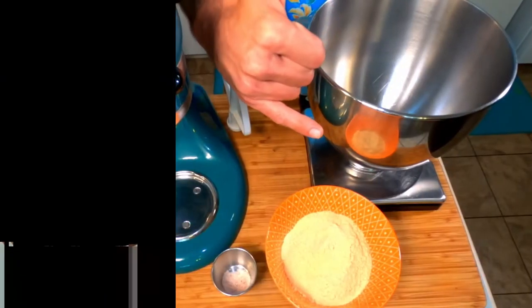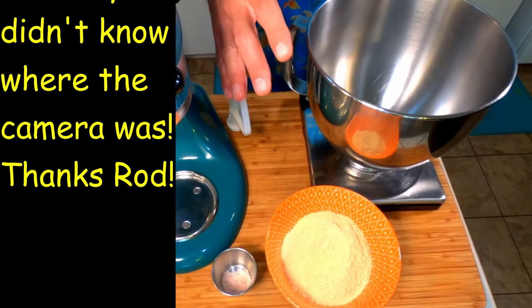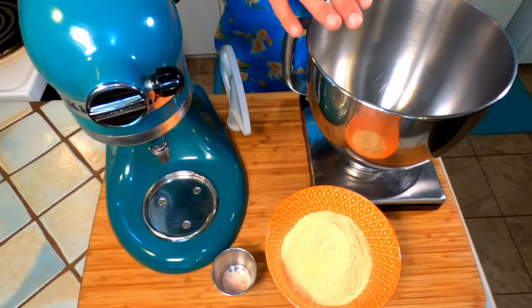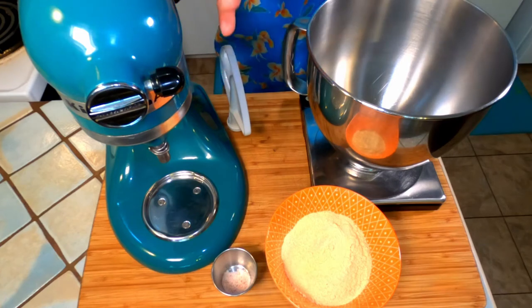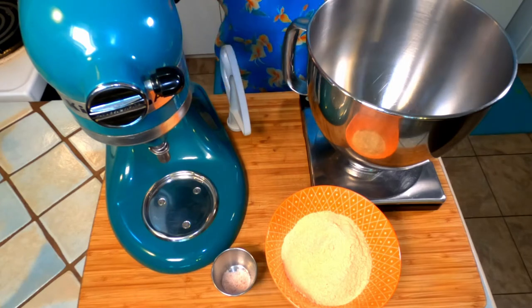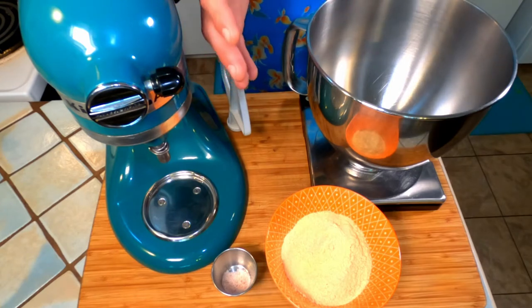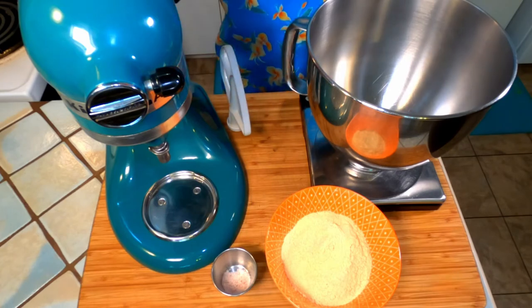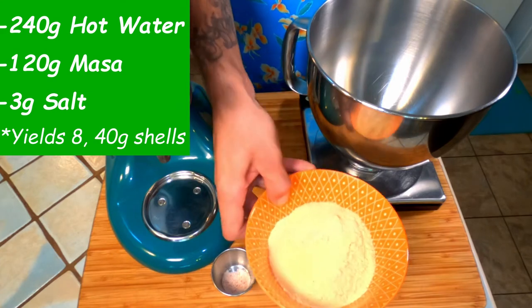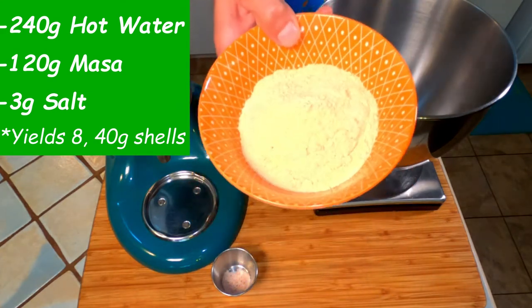The first thing we're going to do is add 240 grams of boiling hot water to the bowl of our stand mixer. If you don't have a stand mixer, just use a bowl and a wooden spoon. It's very important that this water is boiling hot because it's going to help hydrate the masa much better. So 240 grams of boiling hot water, then we're going to add 120 grams of Bob's masa harina.